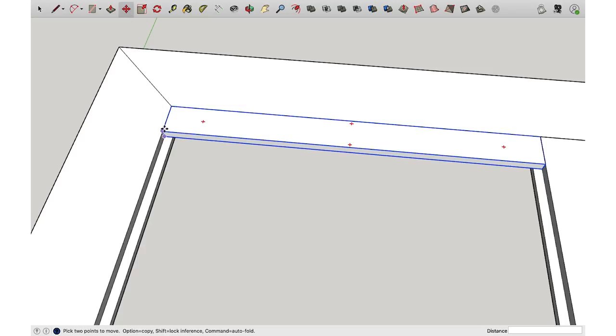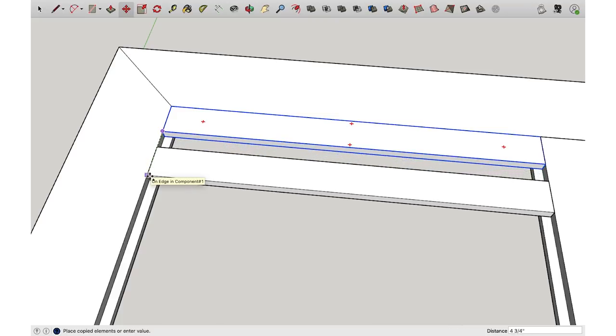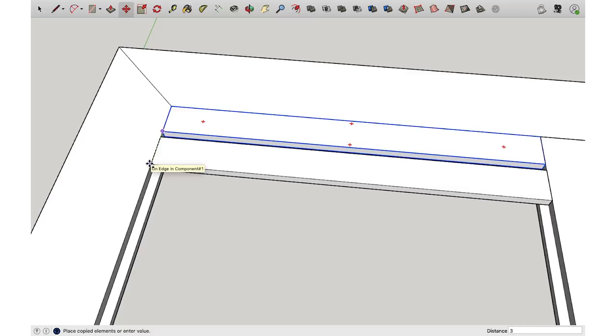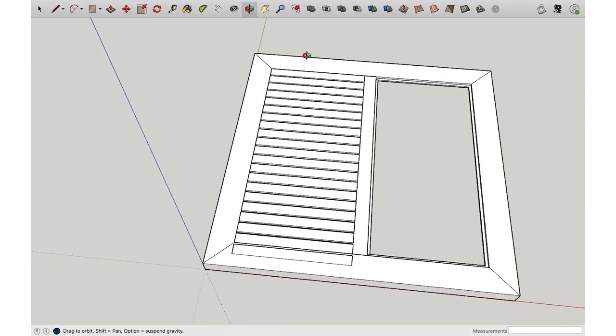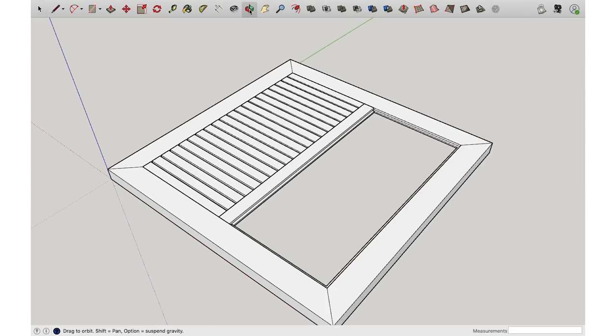From here I'm going to use the move tool, go to the bottom corner of my component, select Option, then click and drag in the direction I want to go — I can let go of Option, I don't need to keep holding it. I want these to be about a half inch apart so I'm going to type in three and a half inches, Enter, and that gives me my next slat with the spacing I need. Instead of doing that over and over, I'm just going to come down to the entry bar, delete that, and type in times 20, Enter, to multiply the copy.